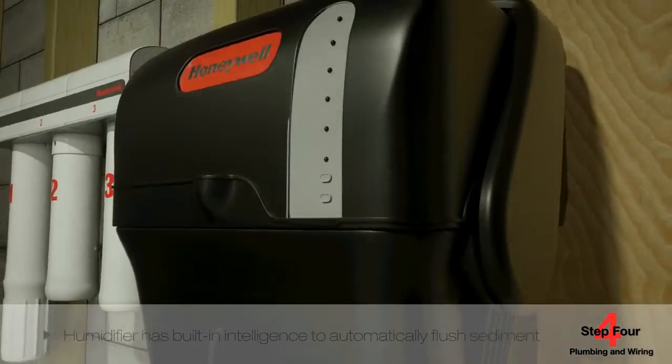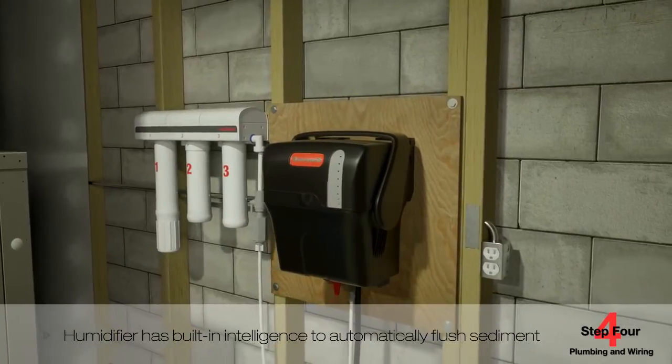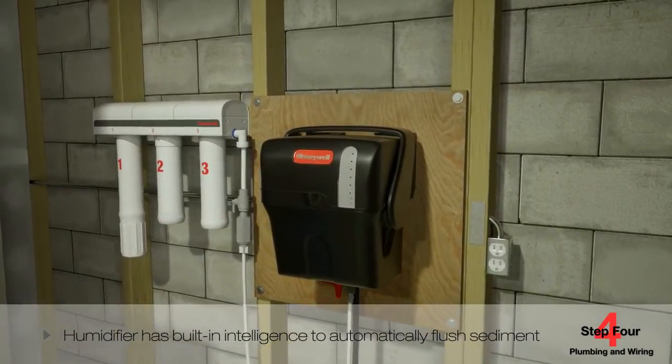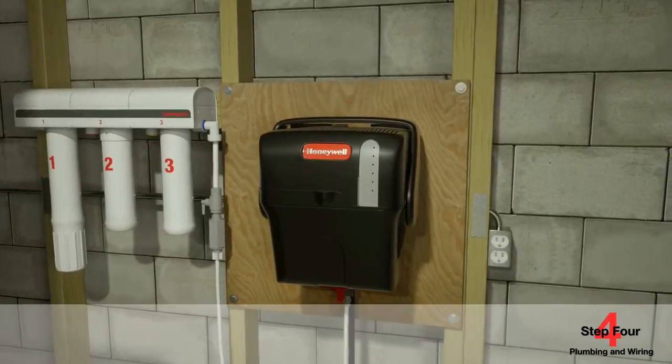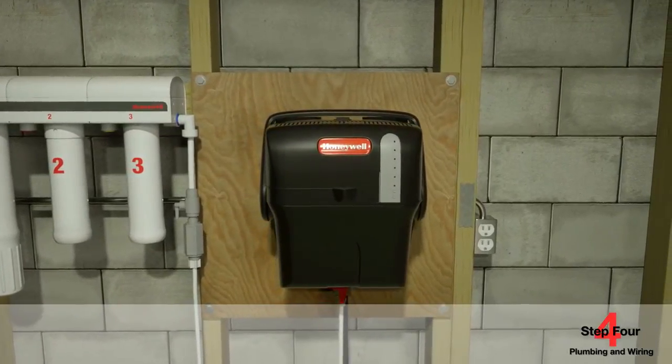The humidifier has built-in intelligence to automatically flush sediment based on operational run time or total hours of inactivity. This will keep your humidifier running at peak efficiency for the duration of the humidification season.